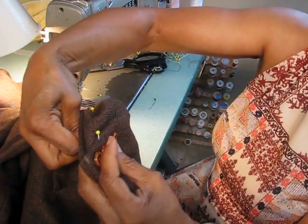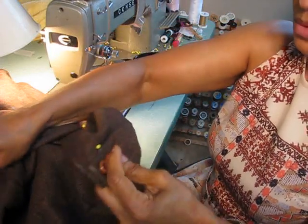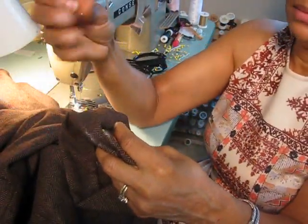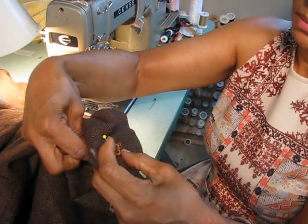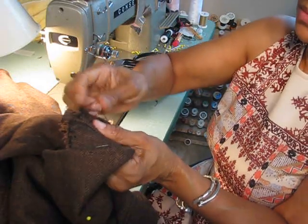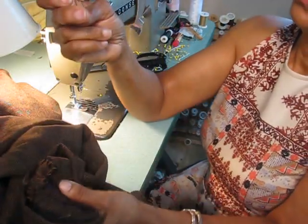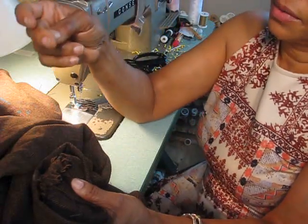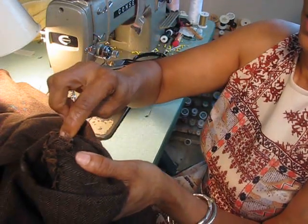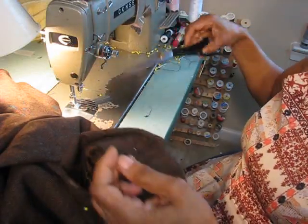I recommend you use a thimble because it can get a little hard, but thimbles just creep me out for some reason — that metal hitting metal just irritates me. Maybe you've got some better suggestions or better thimbles out there. I just stopped sewing with them, never was able to do it because it always got in my way. My fingers stay very beat up when I'm really sewing a lot — the tips are pretty tough. So we lock that off, boom, and we're done with that part. Just cut that thread away and do the same thing on the other side.